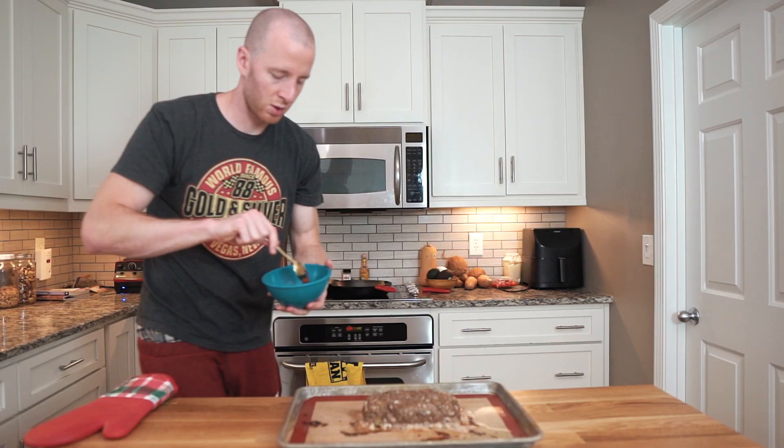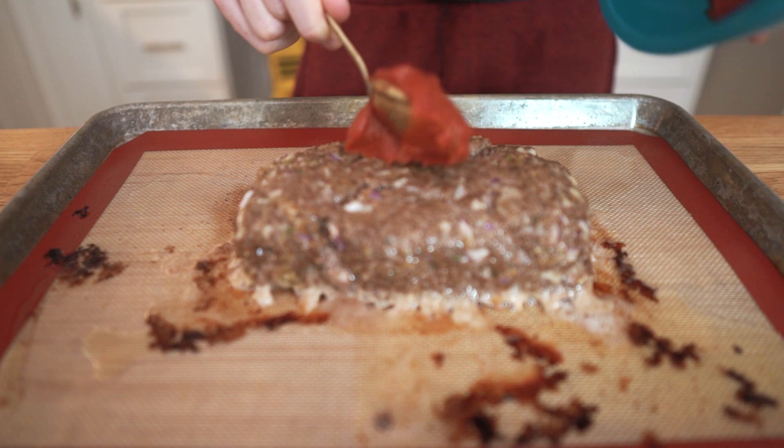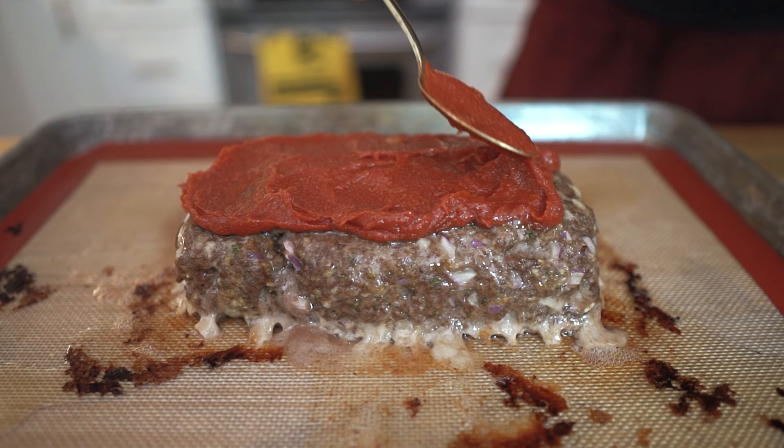The meatloaf is done with the first cook, so now we're going to top it with our sauce and put it back in for another 10 to 15 minutes. Just spread it on nicely — and that is a classic-looking meatloaf. We'll pop this back in for another 10 to 15 minutes and then we're done.